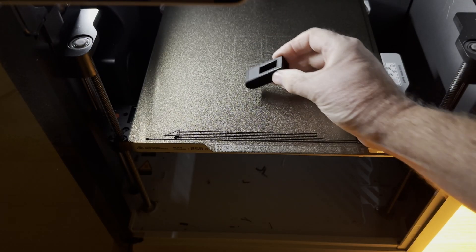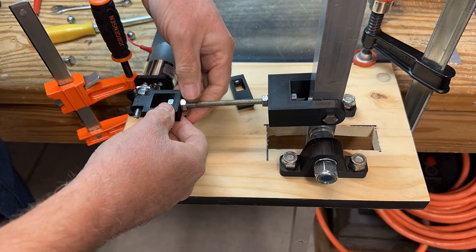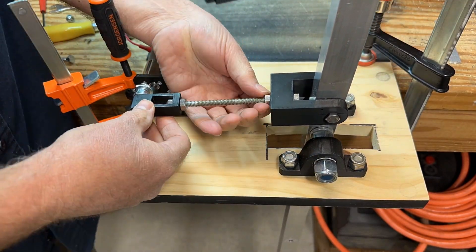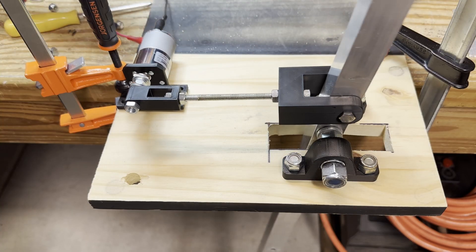We printed a narrower version of the linkage and replaced the original part. The second test run was successful.